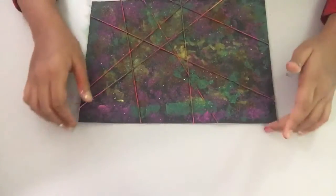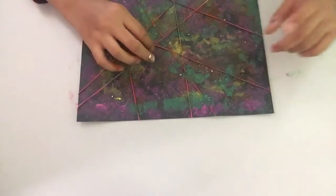Alright guys, now we are going to open the tape that we stuck to the thread.